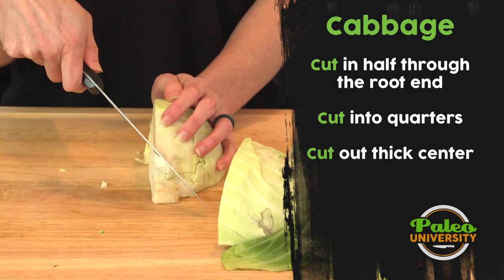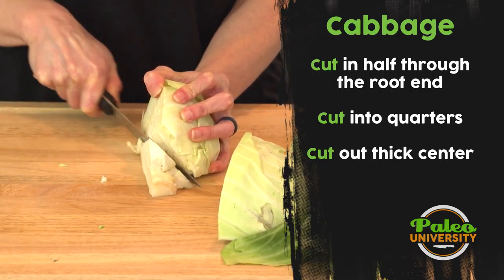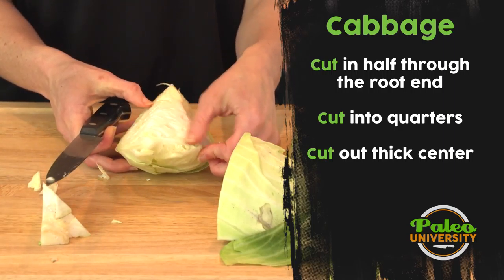I want to remove that — it's kind of tough. What I'm going to do is just cut in on an angle and cut it away. Now it's gone, and we have just the nice cabbage.